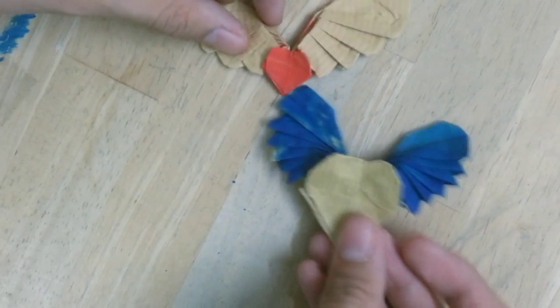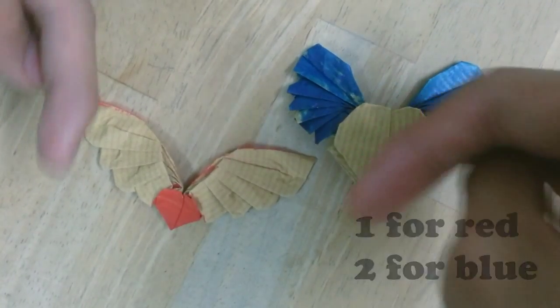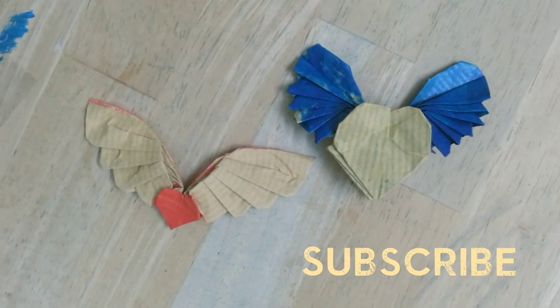Please let me know what you think of these models — which one do you like? Leave a comment down in the comment section. Thank you for watching.